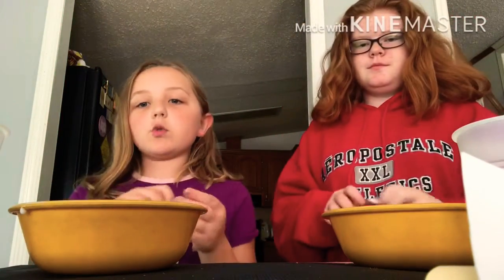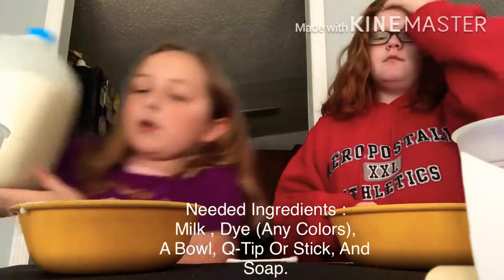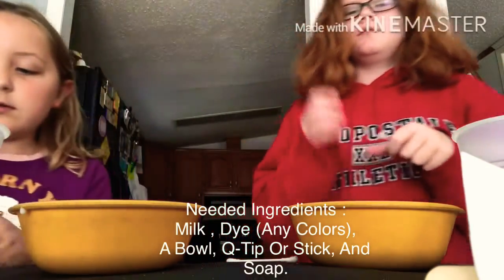Hey guys, today we'll be doing magic milk. Here's what you're gonna need: you're gonna need some milk — we already poured ours into our bowl — and you're gonna need some food dyes.